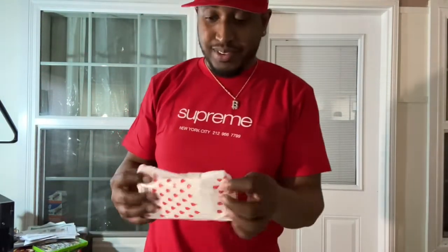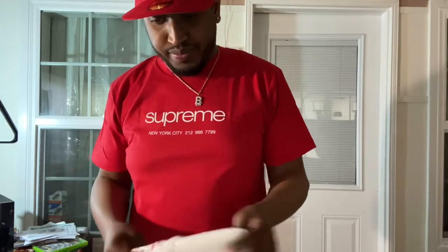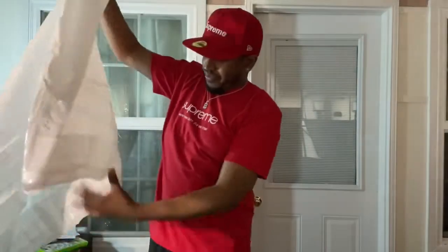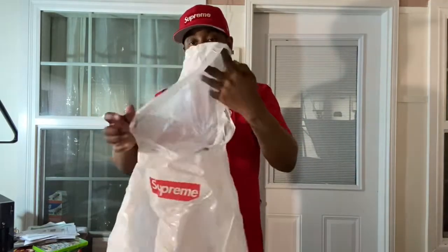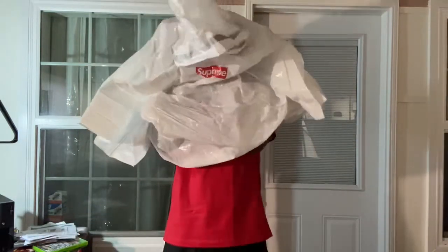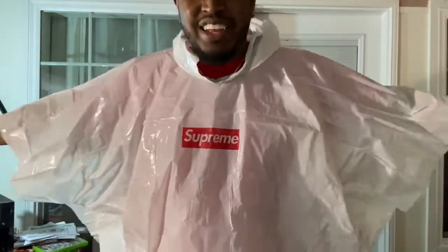One more thing before I go — I forgot to show y'all what the rain poncho looked like. It's a green box logo rain poncho. And there you have it. Now I'm out again — that's double black.